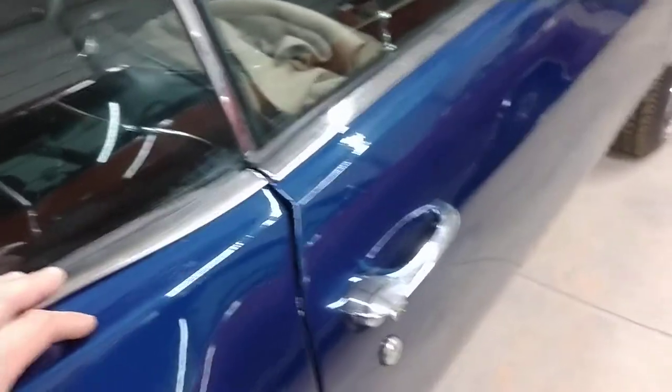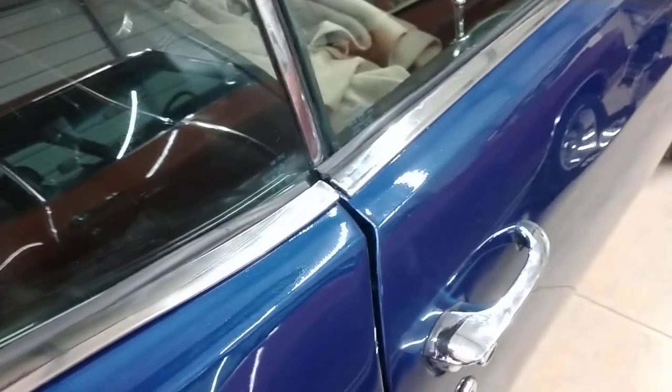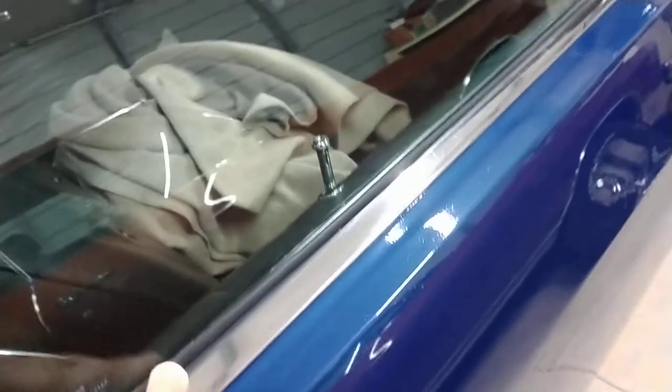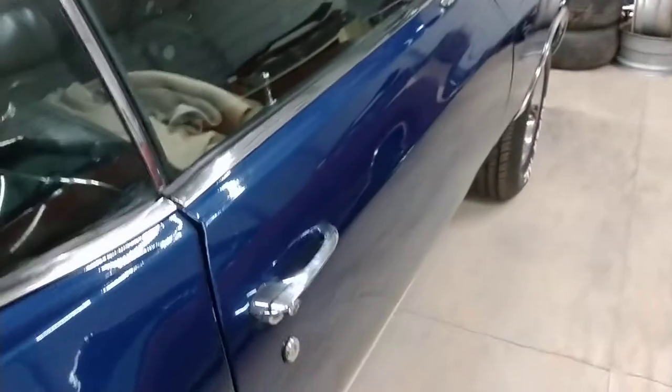If any of you out there has a better suggestion on what brand of this stuff to buy, please suggest it. I've tried several different repop brands and I have not had much luck — I always end up having to use screws to get it to actually hold. The factory had three screws on the long piece, but I usually end up with five screws per side — adding two extra on each door piece.